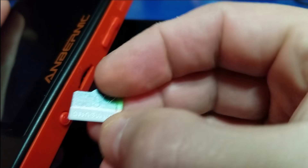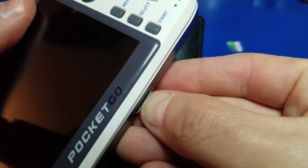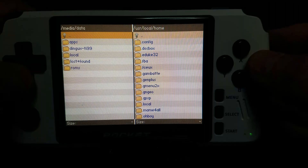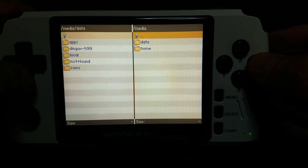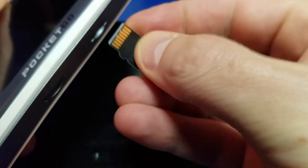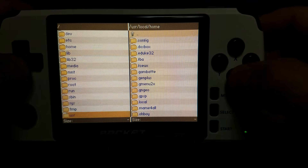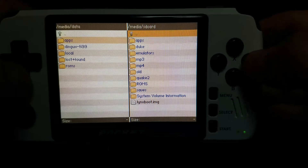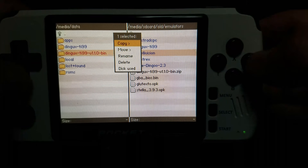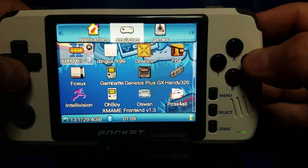So now we're going to take that same card, remove it from the RG350, and install it into the PocketGo version 2. We'll just insert the micro SD card and power it up. Go to DingX Commander, and on the left-hand side we'll go to Media Data, and on the right-hand side we'll go to Media. Our SD card is not showing up — uh oh. So I removed the micro SD card, plugged it back in, and powered the unit back up. Going back in, on the right-hand side our micro SD card is showing up now. Apparently the card did not get inserted properly. We'll do our move test — move the file over to the left and back over to the right — and the read-write test is successful.